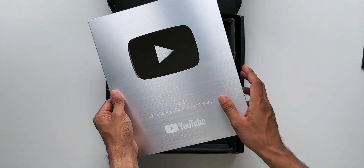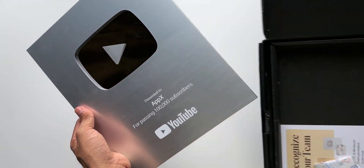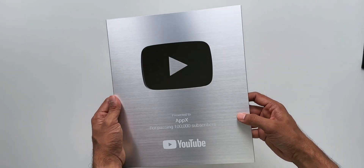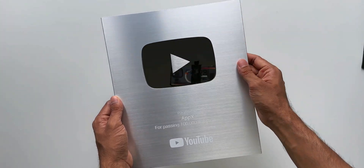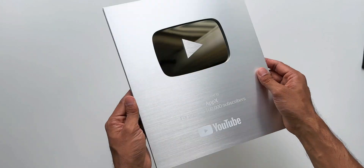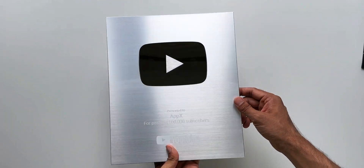There's also a mount here to hang this silver button on the wall. This looks nice — it says 'Presented to Apex for passing 100K subscribers.' The button looks pretty cool. I think it's a fingerprint magnet, but it looks pretty cool. This is the silver button for reaching 100K subscribers — thanks to YouTube for sending this out.